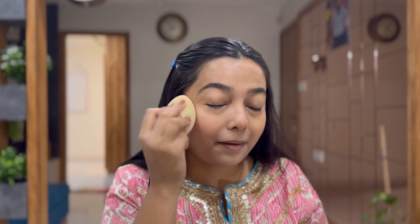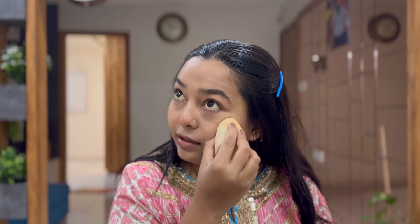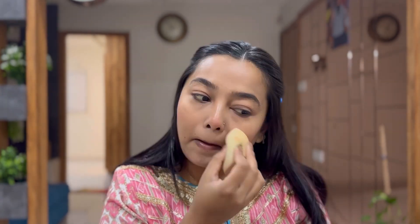Next I will set everything with this loose powder. This is one of the best loose powders I've tried — it's from Maybelline in shade 1515. I will set the whole face so it won't crease or transfer with sweating.